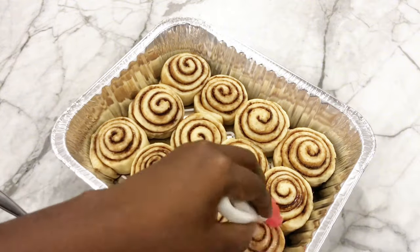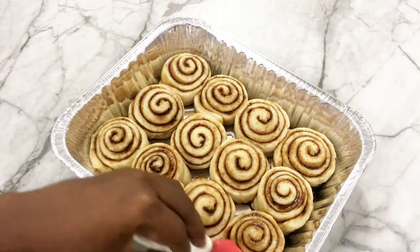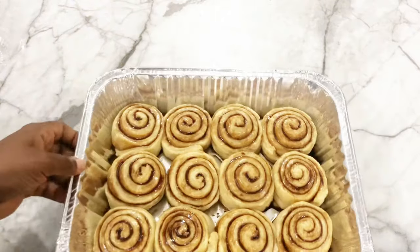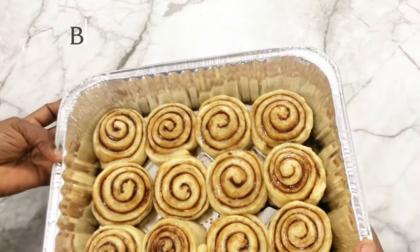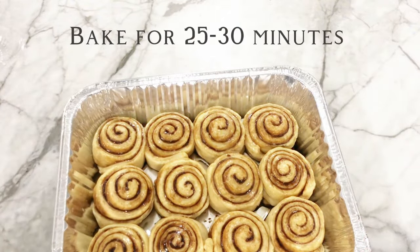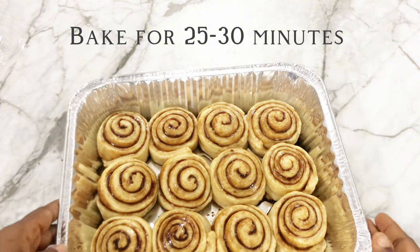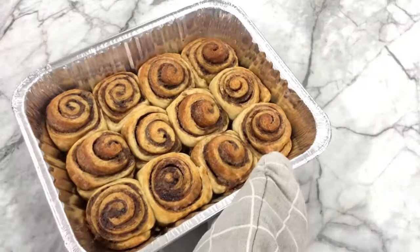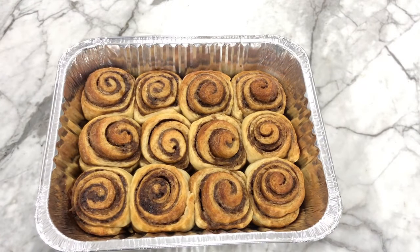After egg washing, bake the cinnamon rolls in a preheated oven for about 25 to 30 minutes, or until they turn golden brown. This is our cinnamon roll looking very nice and sweet.